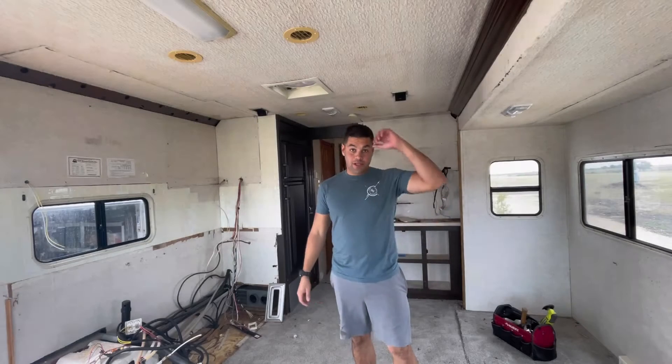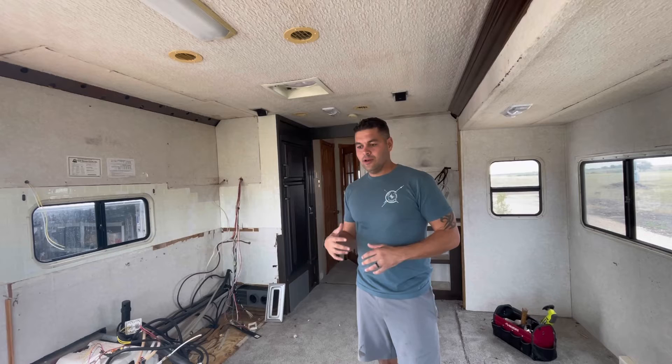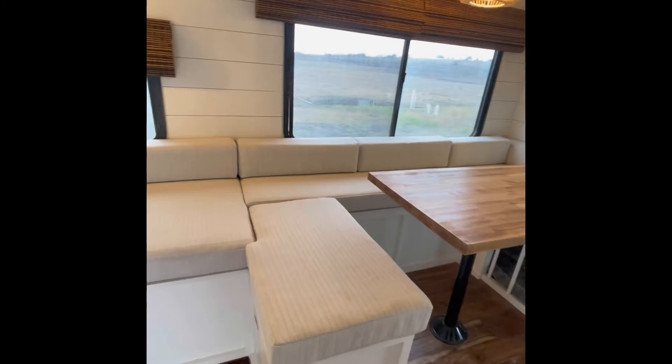Welcome to the channel. If you're new here, we are Tomas Coast to Coast and what we do is take these outdated RVs and make them look brand new inside and outside. We show you guys step by step how to go from this to this. Stay tuned.